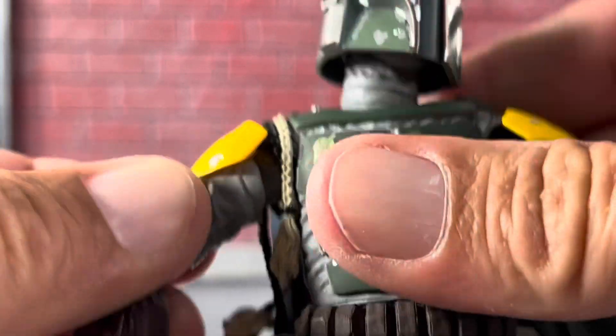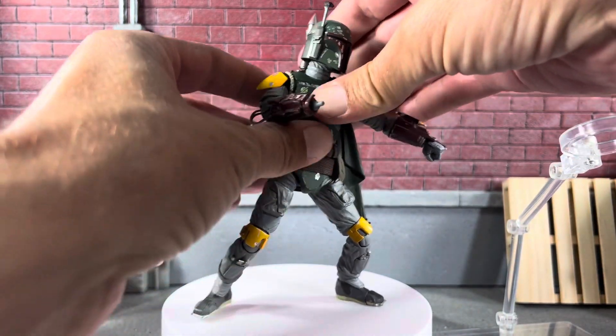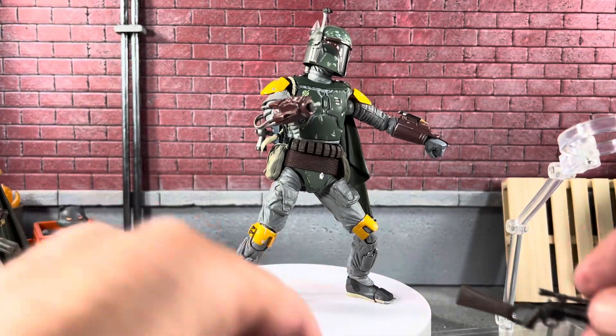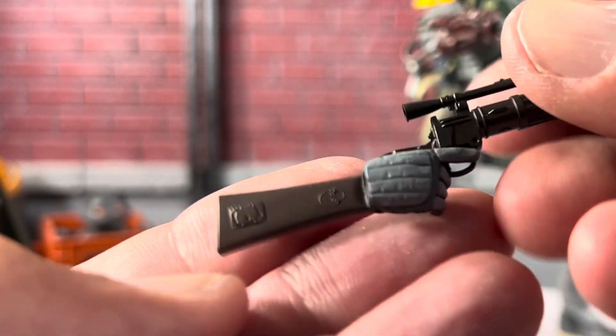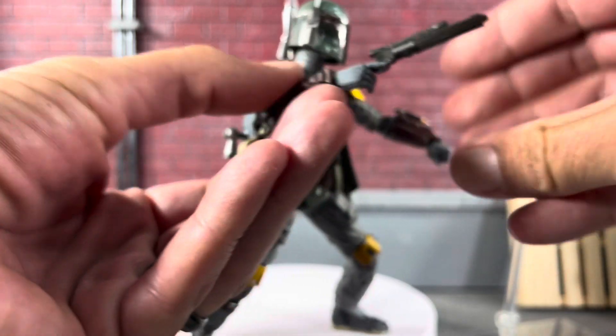While fixing the hand, his arm actually popped off too. You can see the mechanics in there. I'd recommend putting his hand on the gun first — go ahead and stick it on. And there you have it. Let's get a close-up of that gun — you can see the paint apps and detail look absolutely fantastic. They did a good job, and there's a little hole in the end for effect accessories.